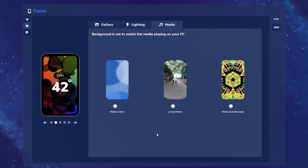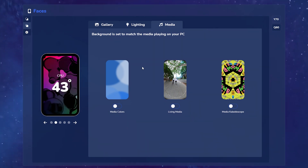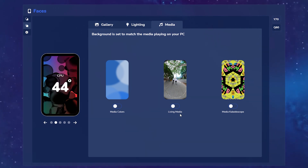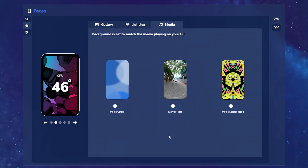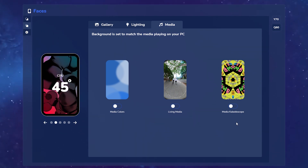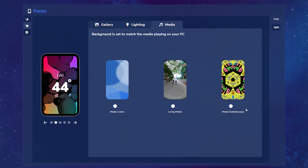You could also set it to match the background media. You have three options here: Media Colors, which samples colors from whatever album or cover art is in the media being played; Living Media, which plays live visuals of that media on the background of your LCD; and Media Kaleidoscope, which takes the cover image of that media and turns it into a kaleidoscope effect like we talked about in the gallery.